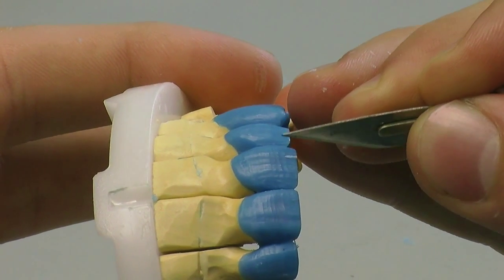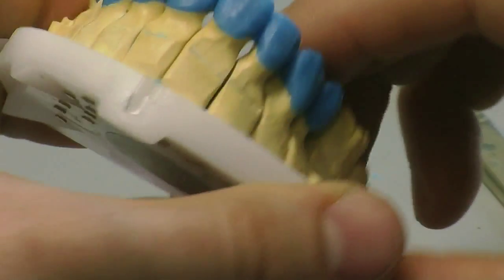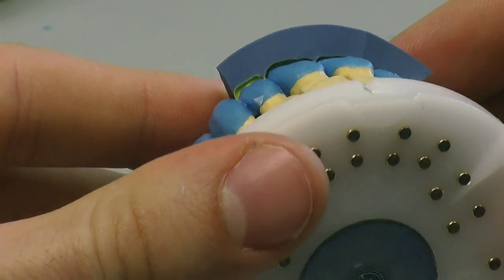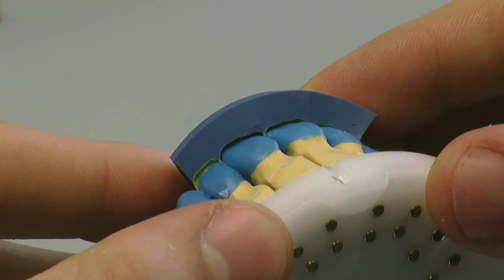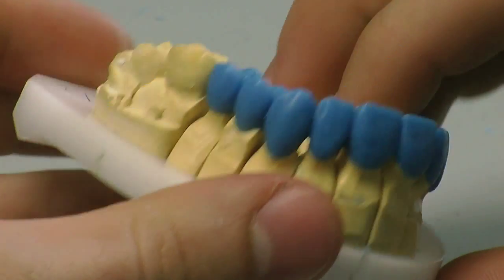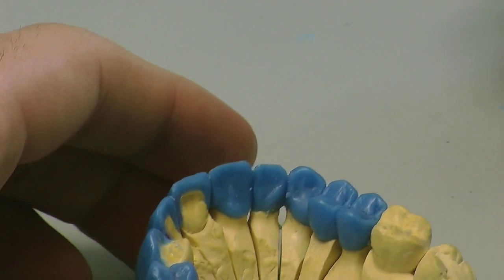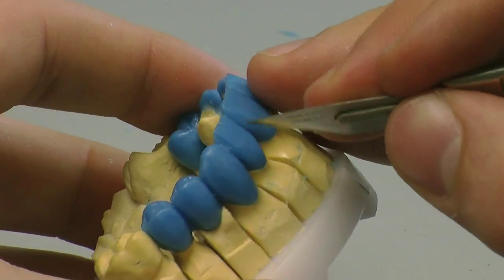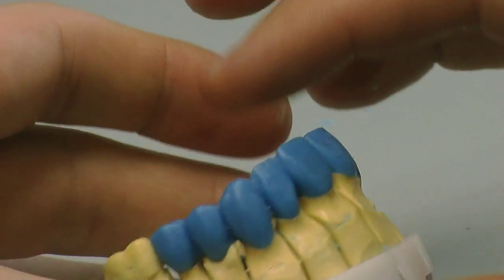So we're just finishing off the incisal cut-back now and we're going to be verifying that with the putty for the final time any moment now. We just need to make sure that we've got enough room for the ceram porcelain which we're going to be layering over the whole labial surface — about 0.5 up to a millimetre. So now we've verified our occlusion, our fit's really good, our protrusive is good, our left and right lateral is good. So now what we're going to be doing is we're going to be splicing through the wax-ups, cutting through and preparing the margins for the individual investing for the pressing process.